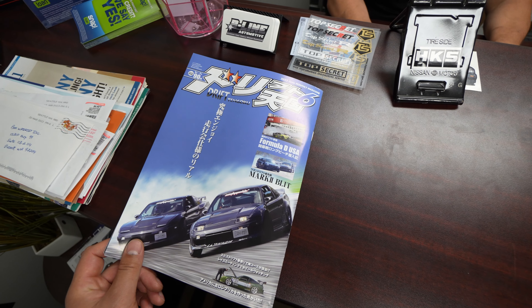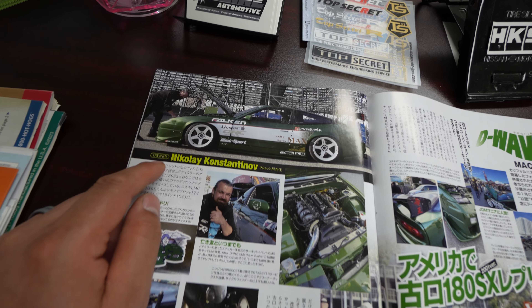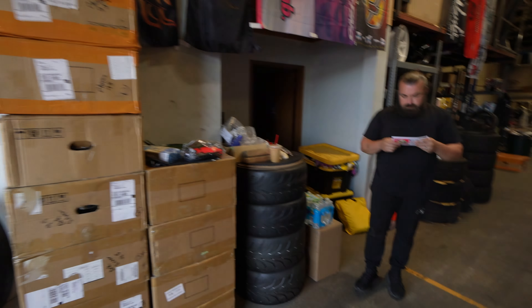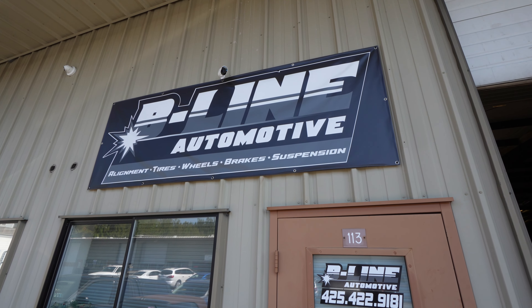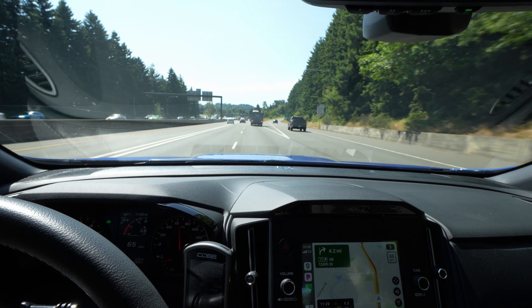This is Drift Tengoku — and this is Nikolai's Nissan featured in the magazine, pretty badass. We're all wrapped up — I'm gonna say goodbye to Nick. Thank you very much. If you guys need something done for your car, basic stuff or performance stuff, come see Nick at B-Line Auto. Great job B-Line Auto — the car is tracking perfectly straight.